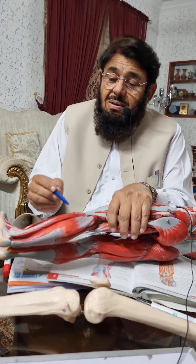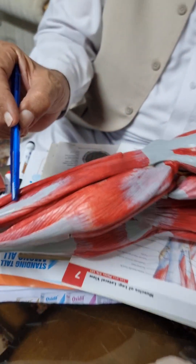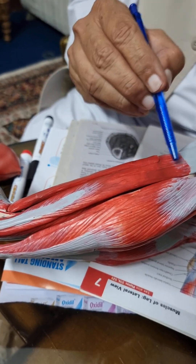Bismillah ar-Rahman ar-Rahim. I am Dr. Mahibullah Wazir and the topic is the peroneal compartment. This is the lateral or peroneal compartment of the leg consisting of two muscles.